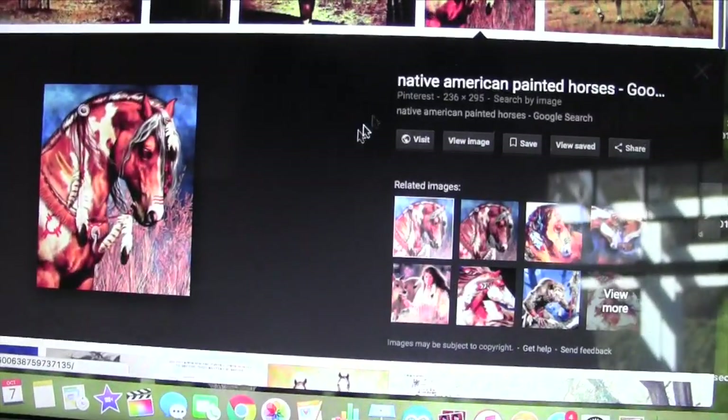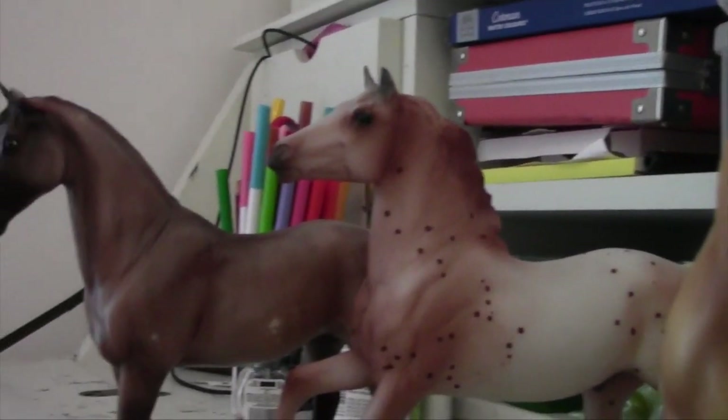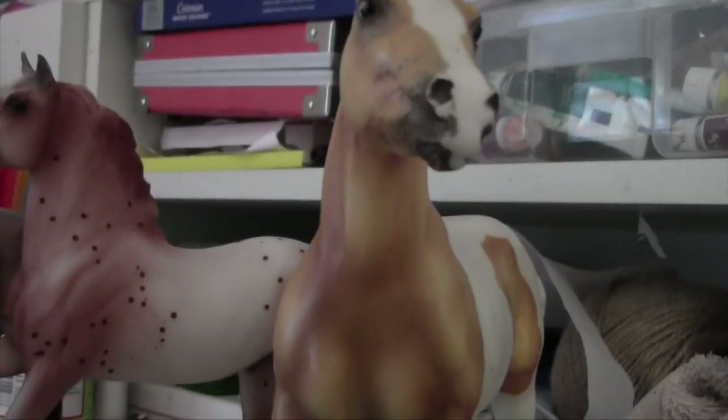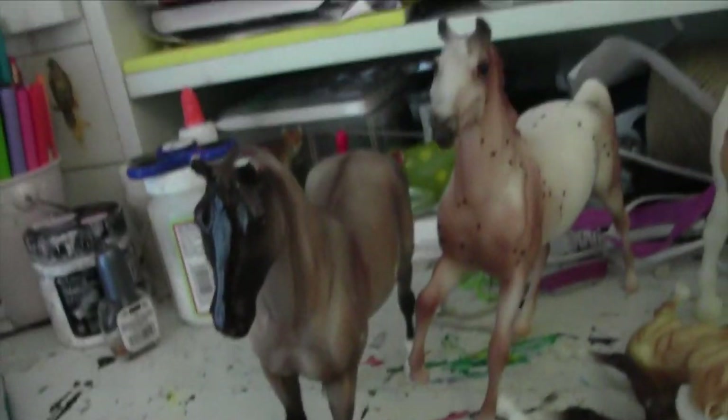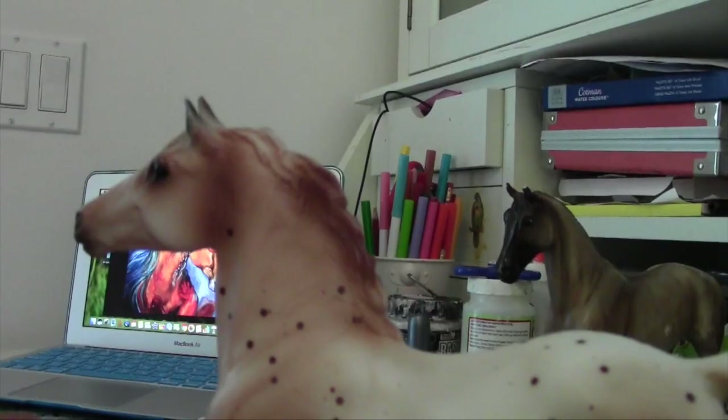I'm going to start by looking at some pictures on the internet to see which designs I want to use. Now that I've got that, I'm going to get my horses out. I'm going to try to create a tribal pattern and make some horses in the category look all the same.